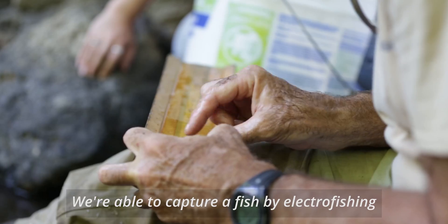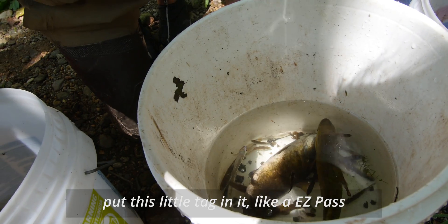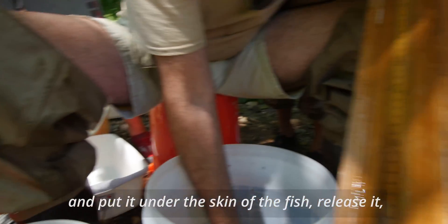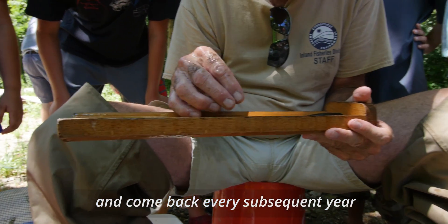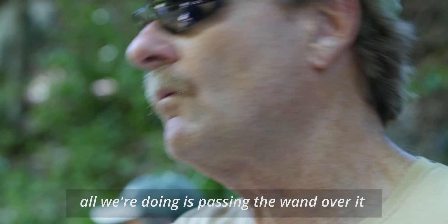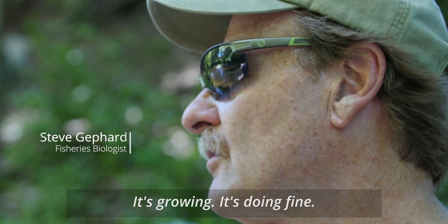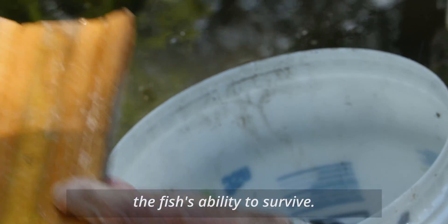We're able to capture a fish by electrofishing, put this little tag in it — like an easy pass — and put it under the skin of the fish, release it, and come back every subsequent year. That year, that fish is bigger, and next time we electrofish it, all we're doing is passing the wand over it and identifying it. And the fish is obviously doing well — it's growing, it's doing fine. A lot of the things we're doing are not compromising the fish's ability to survive.